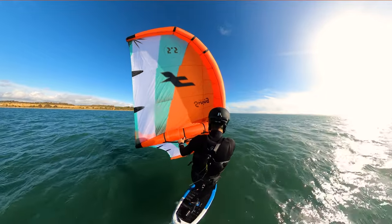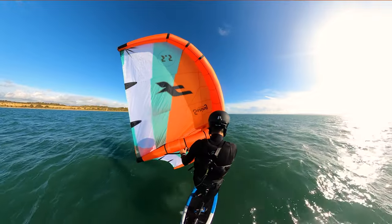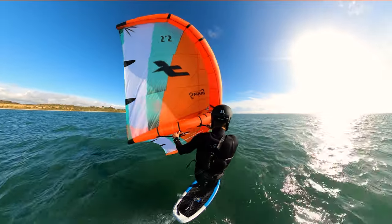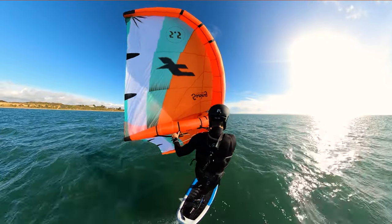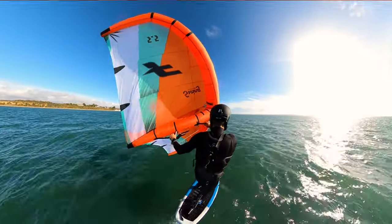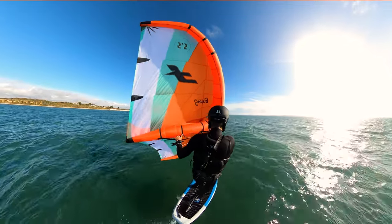Before I do that, I want to mention that you can avoid properly learning toeside riding by learning to foot switch to toeside and then immediately jibing. There are two things that are problematic with this approach. One, you've willfully decided not to learn a fundamental wingfoiling skill, which will damage your progression later. And two, it's actually harder to learn to switch to toeside than it is to just learn toeside riding in the first place.